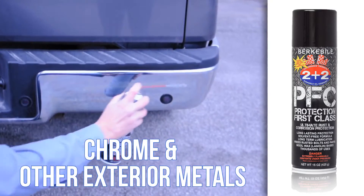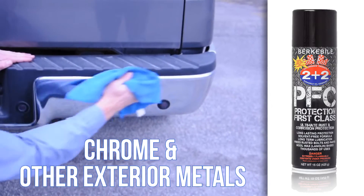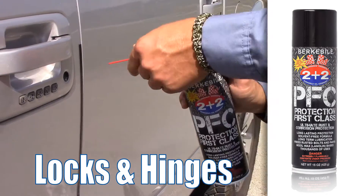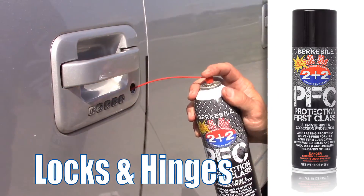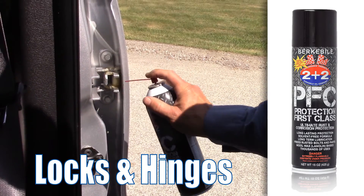Treat your chrome and other exterior metal with Protection First Class for a deep shine and protection against corrosive highway treatment chemicals. To prevent freezing and seizing, apply Protection First Class to door locks, hinges, and pivot points on trucks and equipment.